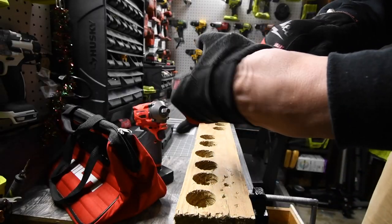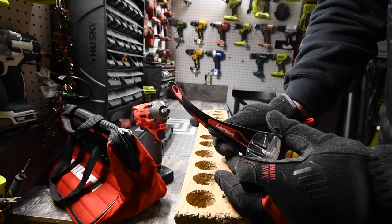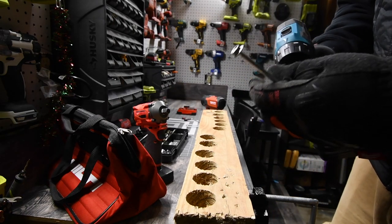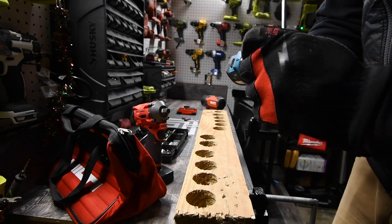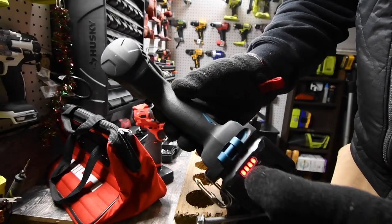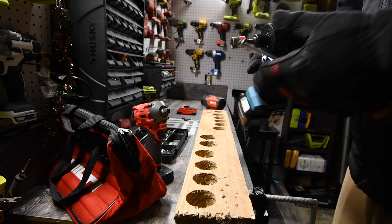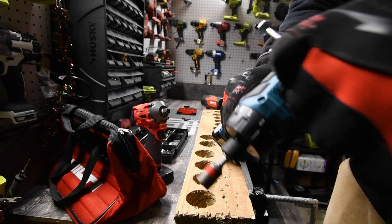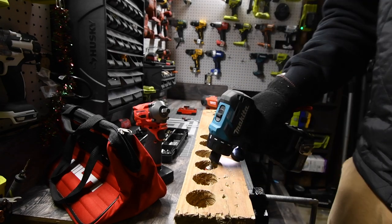Remember, when you work, wear gloves and safety glasses — got mine right here. We will do the Makita first. The battery is full. We are going to have it on drill the entire time. We're going to try it on speed 2 and see if it is capable of driving on speed 2.